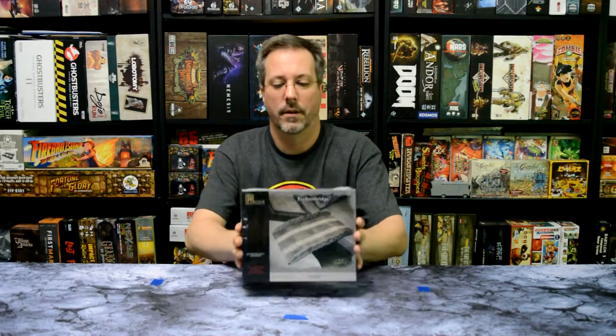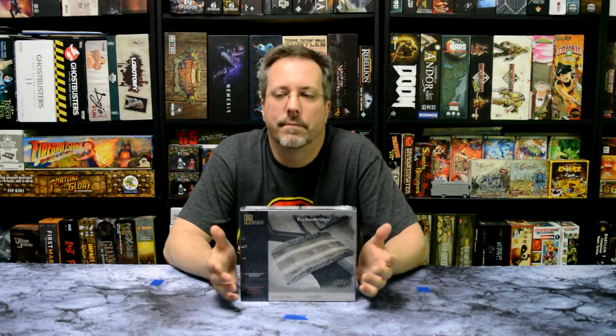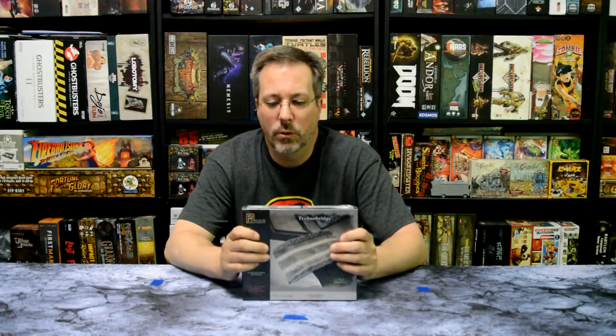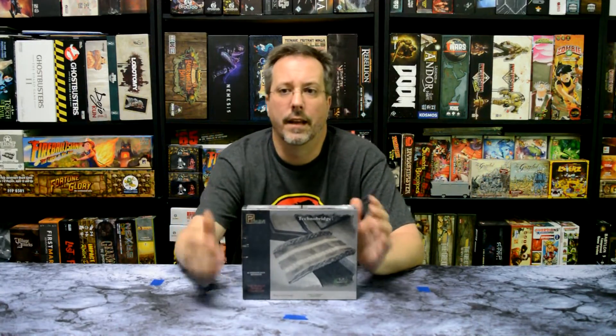Hey guys, it's Eric with D&A Miniature and Board Games. Today I'm going to go ahead and unbox a Pegasus Hobbies version of Technobridge. Now if you're like me, you play some miniature games — Star Wars, Games Workshop, whatever you're playing — you're always kind of in need of a bridge. I saw this at a pretty good price at Hobby Town USA in Kennesaw, Georgia. It was about 16-17 dollars, so I was like, you know what, I'm gonna get it.